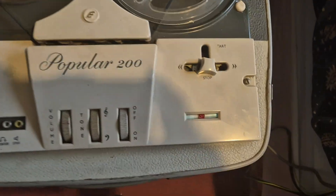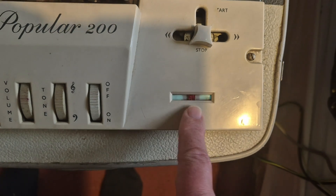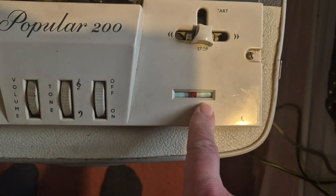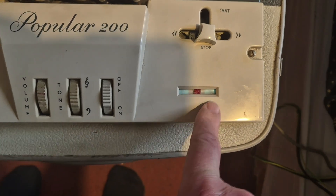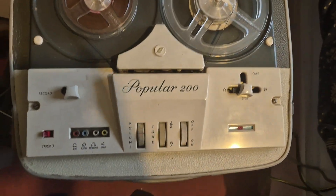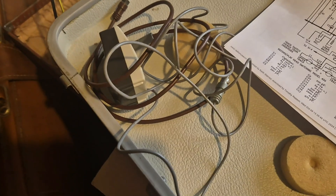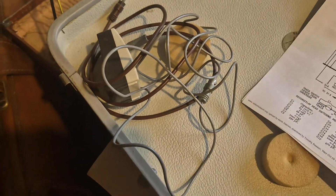So that's definitely working. This level indicator does light up when you're recording, but after it's been on for a while it dims and fades out, so that's probably capacitor issues. We've got a tape counter there as well, and it has got a little microphone and a lead to connect it to an amplifier.